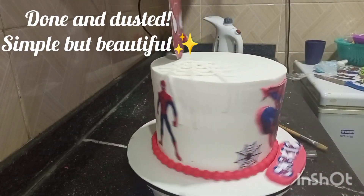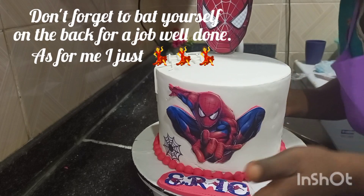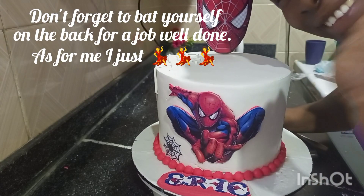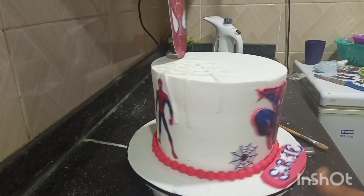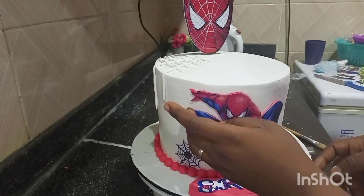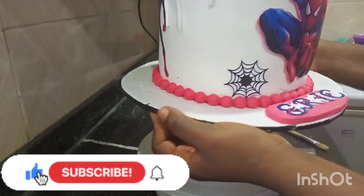My cake is ready! It's very simple but so beautiful. As usual, if you watch my other videos, you'll see it's very important to pat yourself on the back for a job well done — it's not easy doing all this. Thanks for watching, see you again, bye!